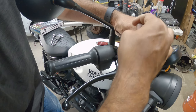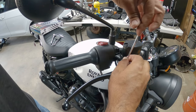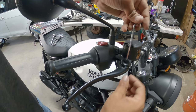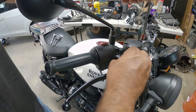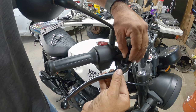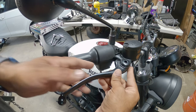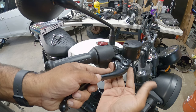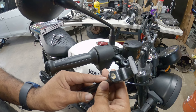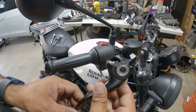Even though you take it all the way out, you'll see this guy is still threaded all the way through. Once you get it to the point where you can grab it and twist it by hand, take your time — don't drop it. Now we're going to wiggle the handle out. You'll see there's some grease on there. I recommend pulling some of that grease out and applying it onto your new handle, or lever.